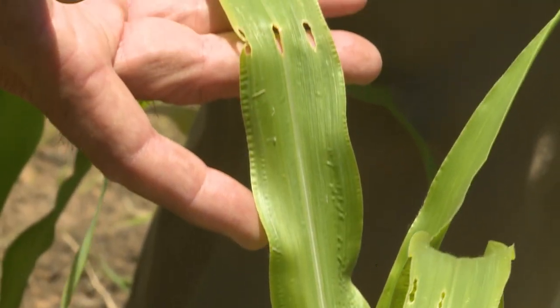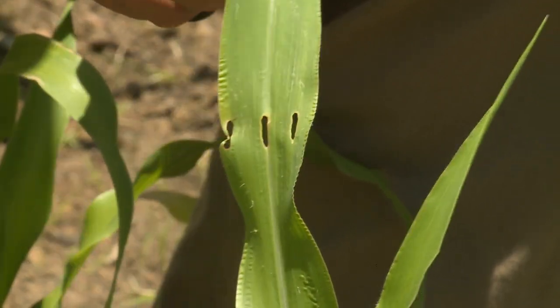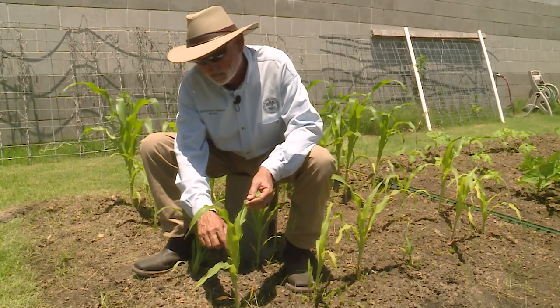Now as the leaf grows, the hole gets larger. But with classic European corn borer damage, it's not a caterpillar that big — it's a little bitty tiny one in the whorl, way down here in the very center of the plant.